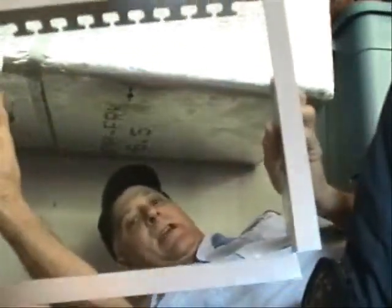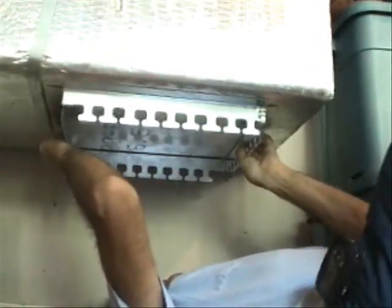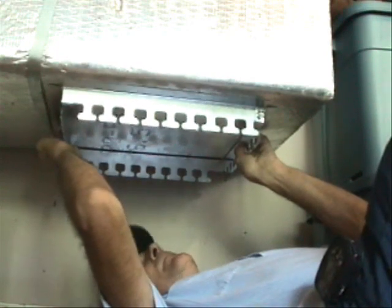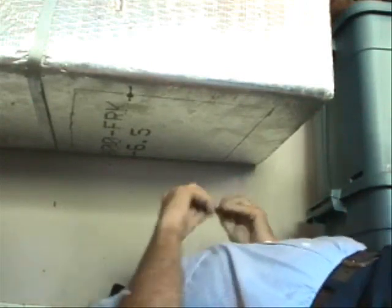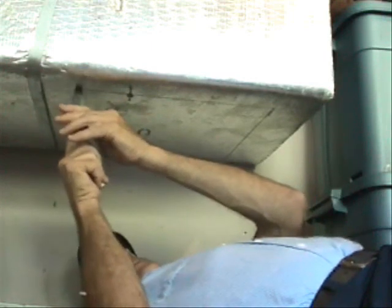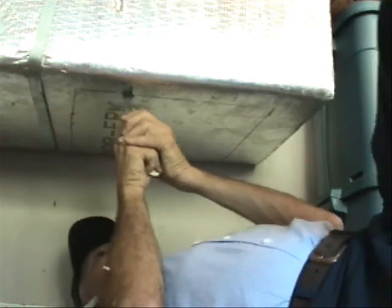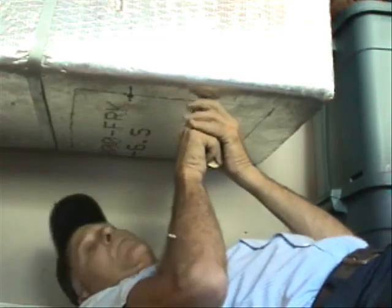First I need to use this part of the access door to outline where I need to cut. So I'm going to set this right over on top of the area where I plan to cut. Now I can take my Sharpie and draw my lines. Once I'm confident that I have some straight lines to cut on, I can go ahead and use my duck knife to cut the ductboard. So this is ductboard.